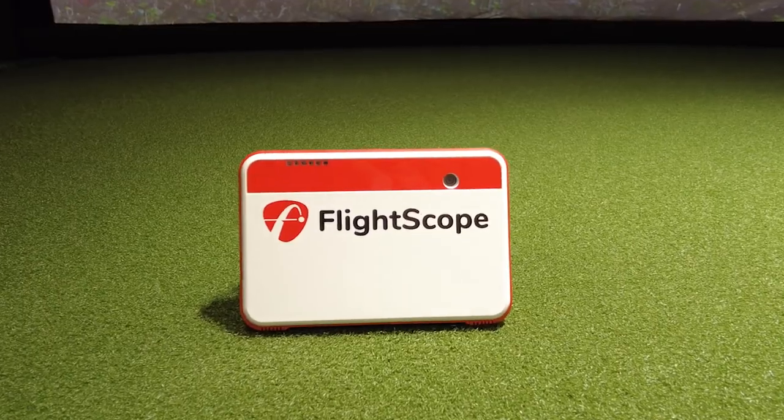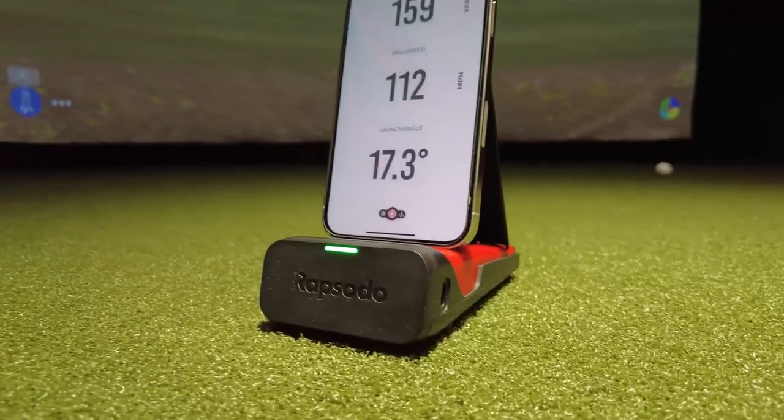Here we have two of the most popular and hottest launch monitors out right now, the Mevo Plus and the Rapsodo. In today's video, we're putting these two head-to-head against a $50,000 professional indoor golf simulator just to see which one's more accurate. Let's get to it.